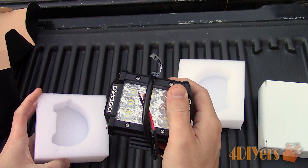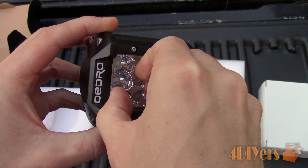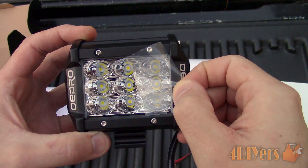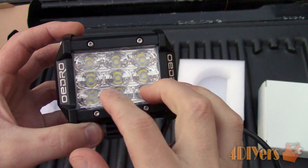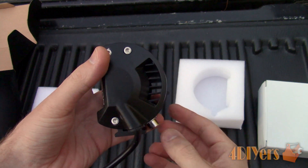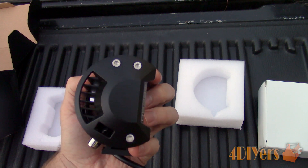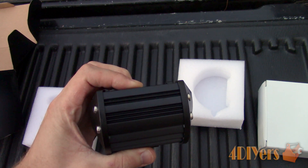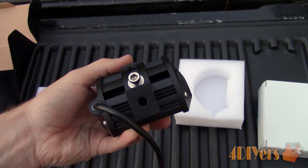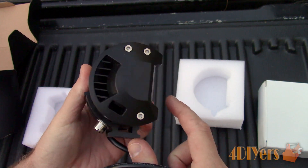These lights are part of Odro's Braveman T1 series. They are just under 4 inches in width, about 2.5 inches deep, and about 3.5 inches in height. These are rated at 27 watts, up to 1600 lumens each, operate on 9 to 32 volts, with a lifespan of 50,000 hours, and a working temperature of negative 40 degrees Fahrenheit to 185 degrees Fahrenheit, or negative 40 degrees Celsius to 85 degrees Celsius.